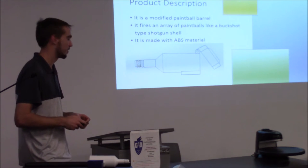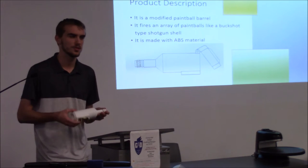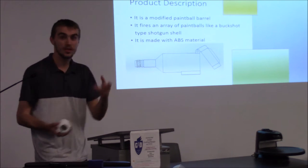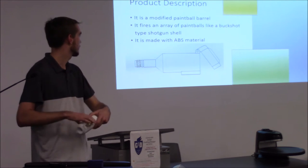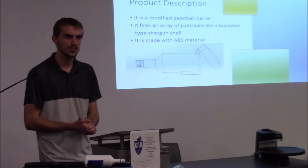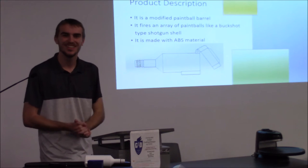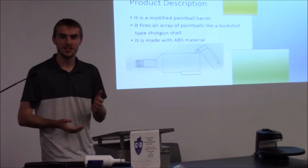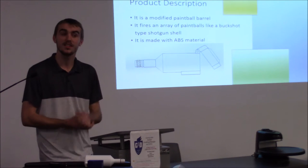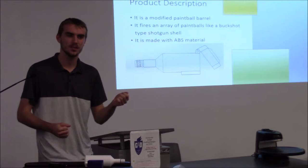Product description — this is a modified paintball barrel. The way this works is you unscrew your other barrel — that would be on your typical Tippmann 98 Custom or likewise — and screw this one in. It fires a spread of paintballs like a buckshot-type shotgun shell. You put in a wad — like a toilet paper holder type wad — and then a few paintballs. It works best with one wad and 8 to 12 paintballs, 68 caliber. You may want to get smaller paintballs, like 50 caliber — that'll definitely shoot farther.